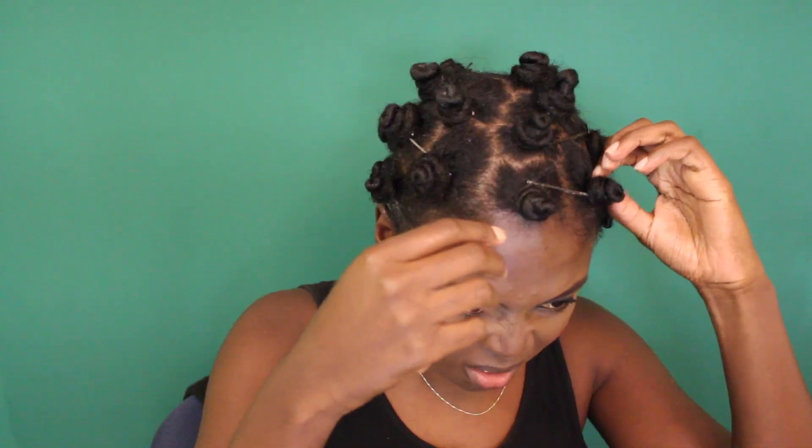Before I wrap my hair, it's super important to make sure that all the knots are tight and secure so nothing comes undone while I'm sleeping.